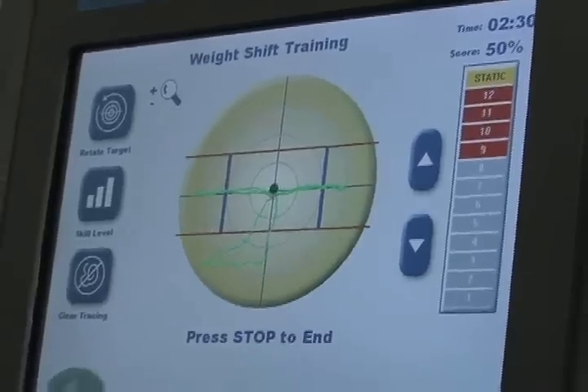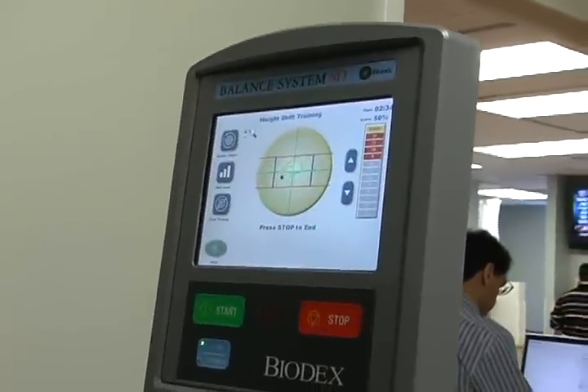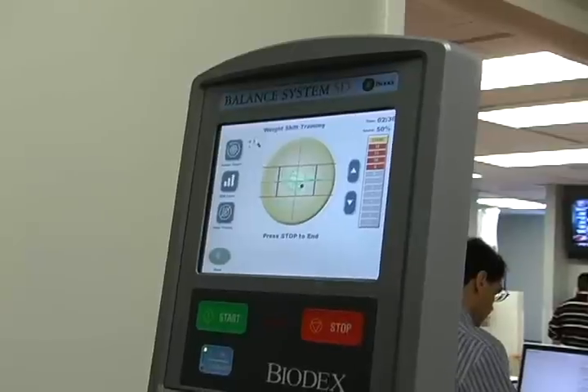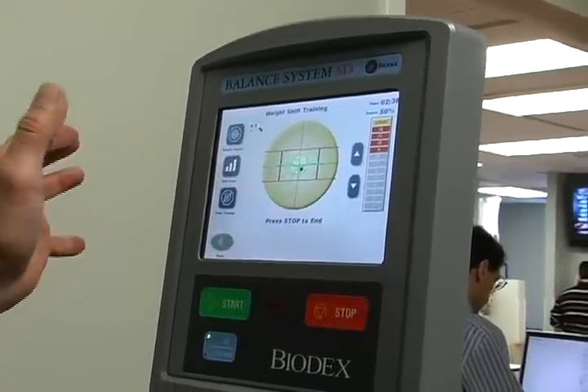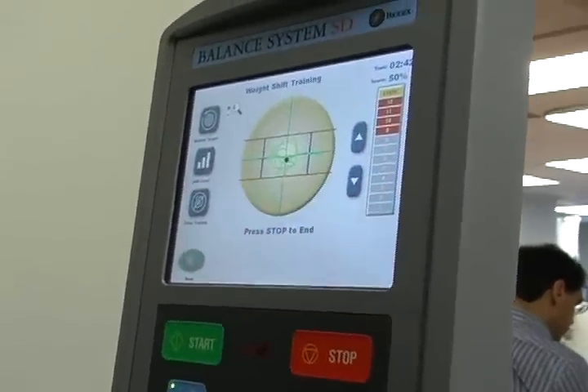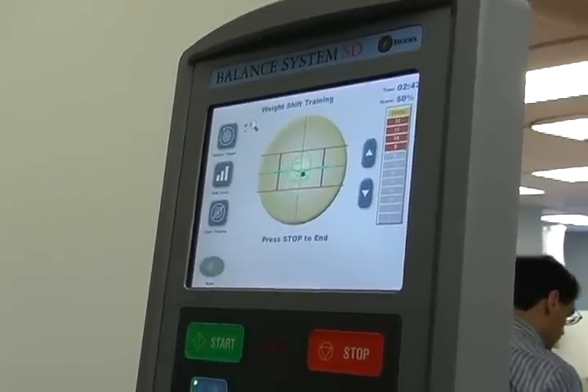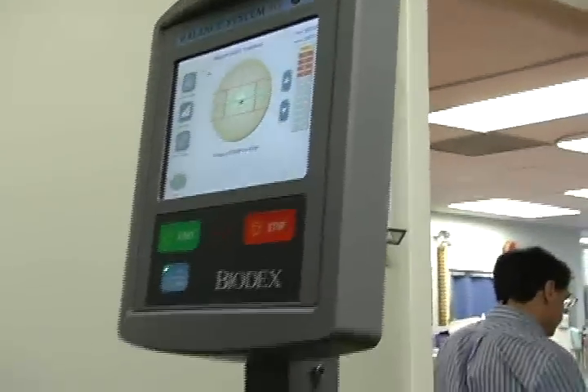Our goal is to try to get you to train within the circle or these bars. We can narrow those bars and bring them closer in together to change the degree of difficulty — starting easy at the beginning and then making it a little more difficult as we move on through the exercise program.